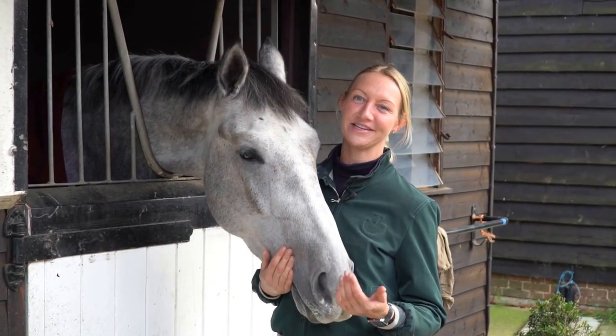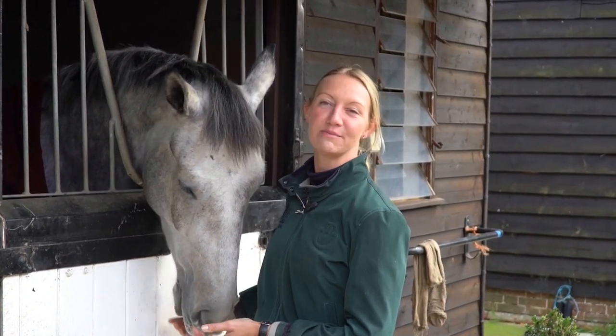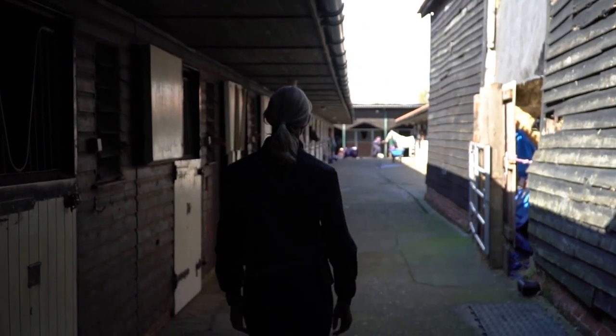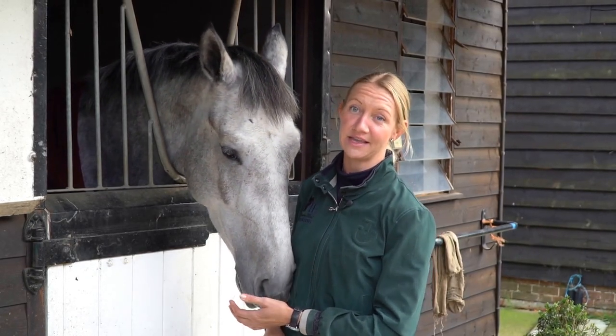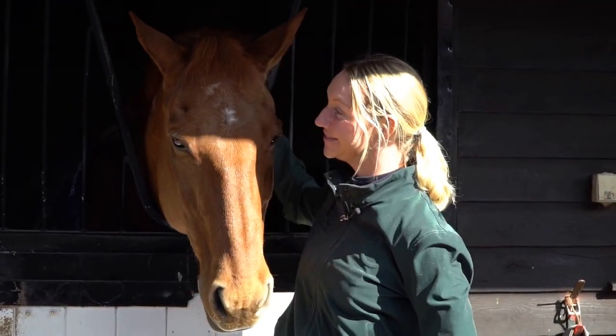Hi, my name is Sharon Hunt, international event rider. With my horse Tankers Town in 2008, we were lucky enough to win a bronze medal at the Beijing Olympics, and then we also won the four-star Lemoulin in 2010.